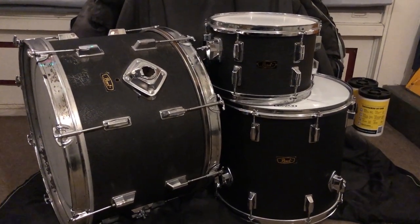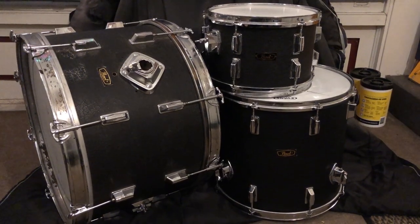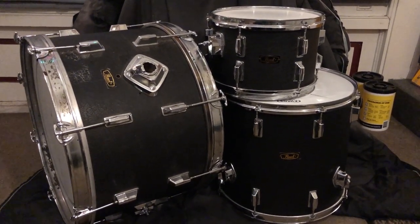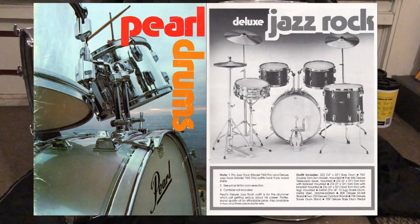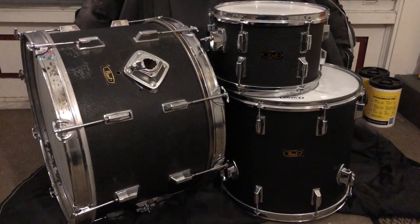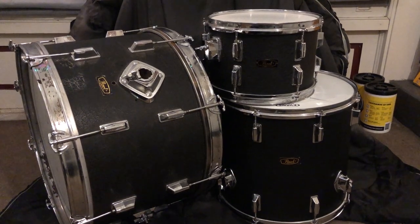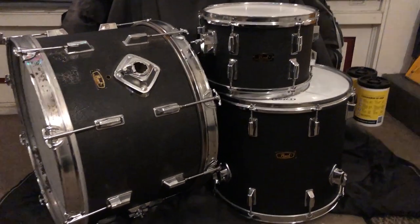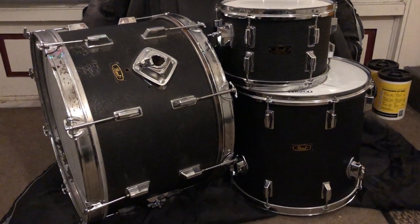What you see here are the drums I use for the Dead Milkmen. I've had these drums since 1976 — I bought them when I was in seventh grade, well, my parents bought them when they realized I became serious about playing drums and music. They are made by Pearl. The kick drum is 14 by 22, the rack tom is 8 by 12, and the floor tom is 16 by 16.